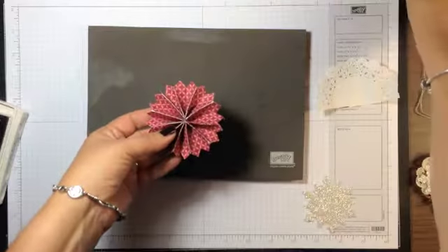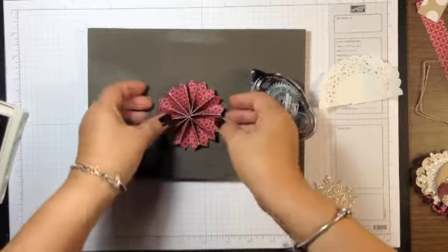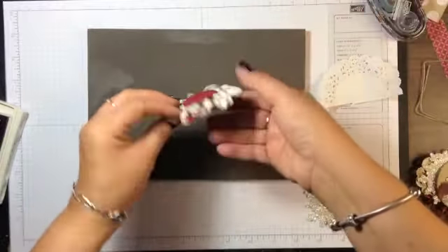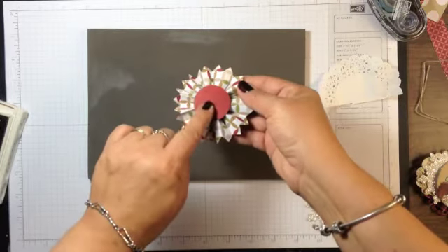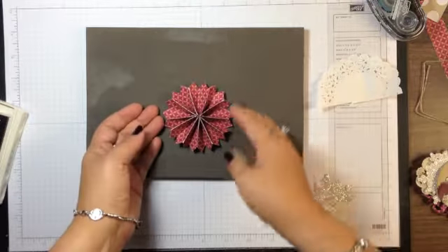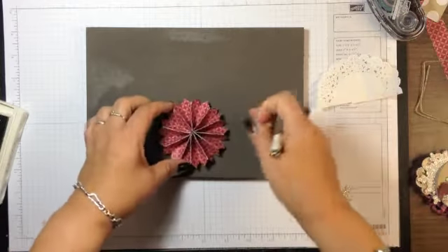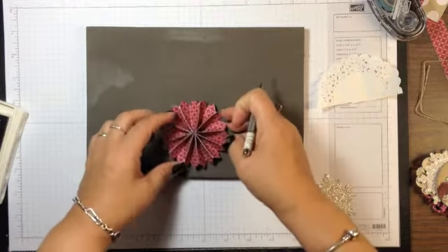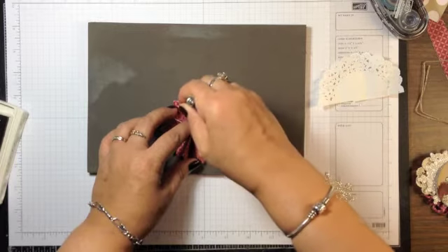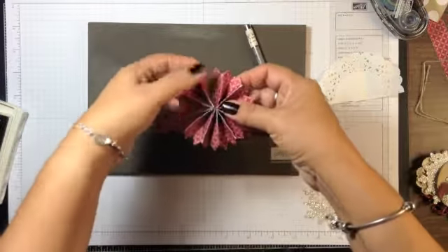Since the designer paper is lightweight, I just use Snail to adhere the two ends together. Then I heated up my glue gun, punched a circle in Cherry Cobbler, put a dollop of glue on that, and formed the rosette. While I have this here, I'm going to go ahead and decide where my top is going to be and punch my hole for the linen thread hanger.